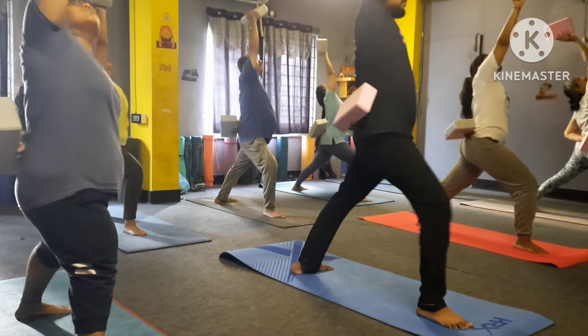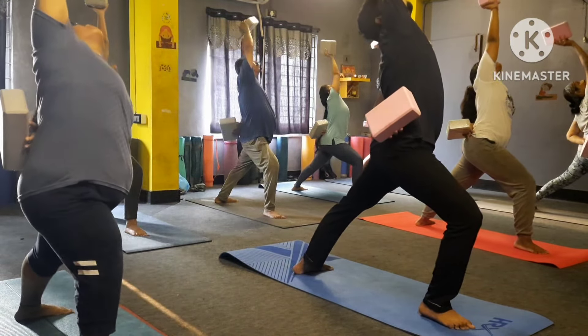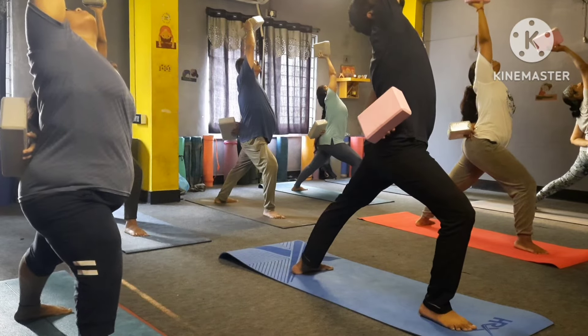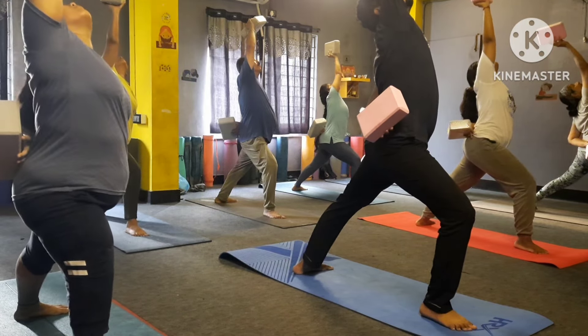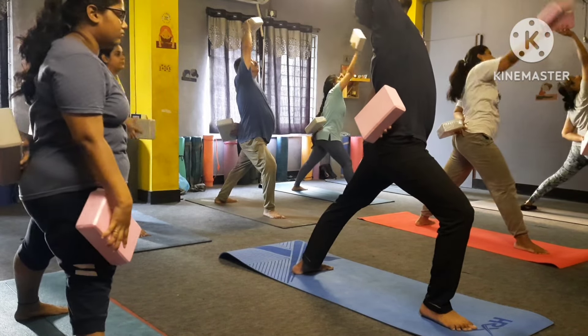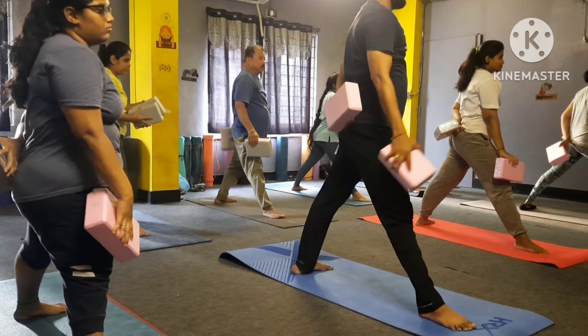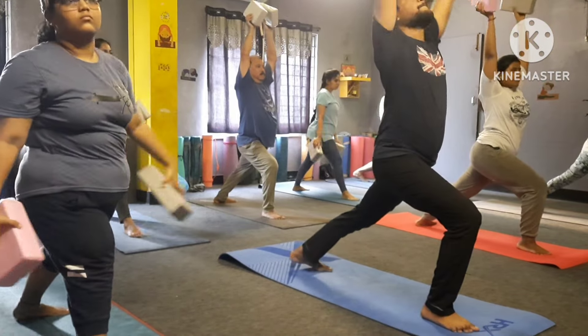One, two, three, four, five, six, seven, eight, nine — yes, bend your knee, both hands up please here. Bend back, bend back.